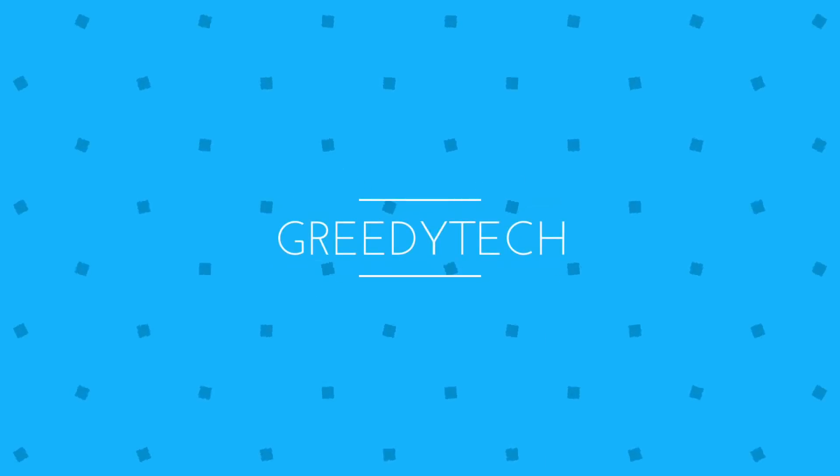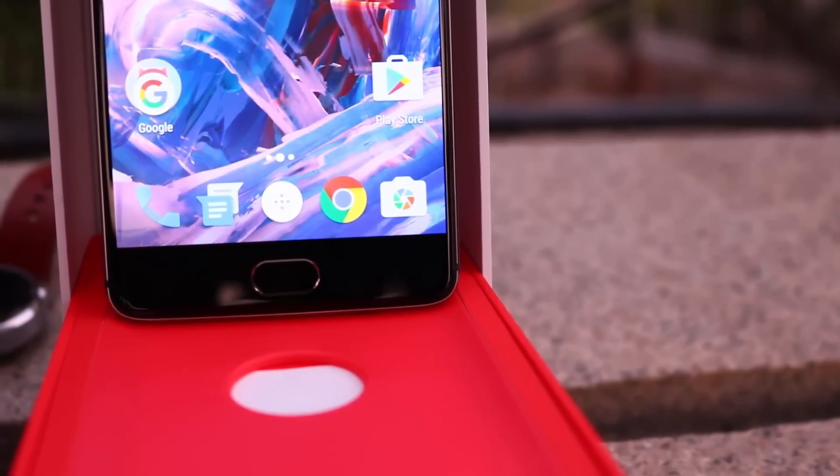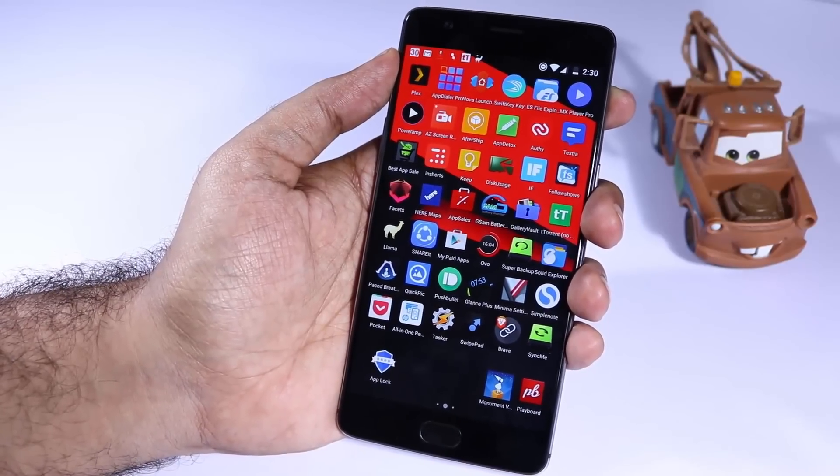Hi there guys, this is Nikhil from Greedy Tech and in this video I am going to show you how you can lock and unlock applications using the fingerprint scanner on your OnePlus 3. This method will also work with OnePlus 2 and any other device with a fingerprint scanner running Android Marshmallow.